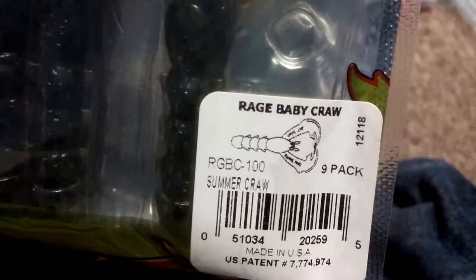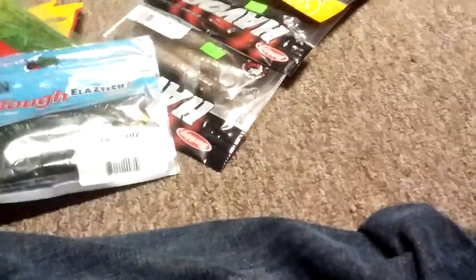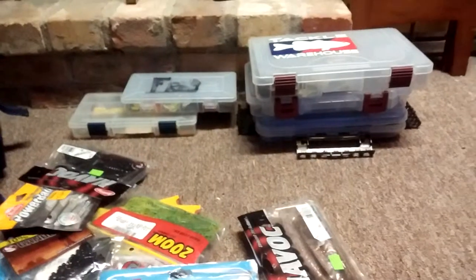Here I have my Rage Craw rage craws in summer craw. Bad Albert's Grubs in chartreuse pepper, another pack of those, and watermelon seed. My last Tech Craws by Z-Man, some more craws by Z-Man, a Gander Mountain ice fishing lure, a Ripple Shad by Berkley PowerBait, Berkley Havoc Pit Boss, and a Grass Pig in swamp grass color. That's all my new stuff - thanks for watching! Oh, and I got a Cabela's scale. Bye!